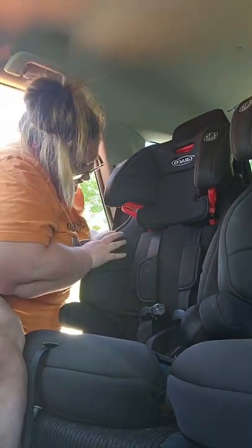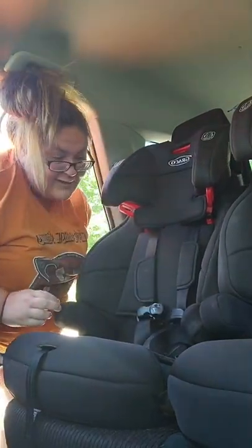Check for movement at the belt path — might have to do a little bit more pressure, slide that back in. One inch of movement, we're good. And since it's a forward-facing seat, top tether. That was less than 60 seconds.